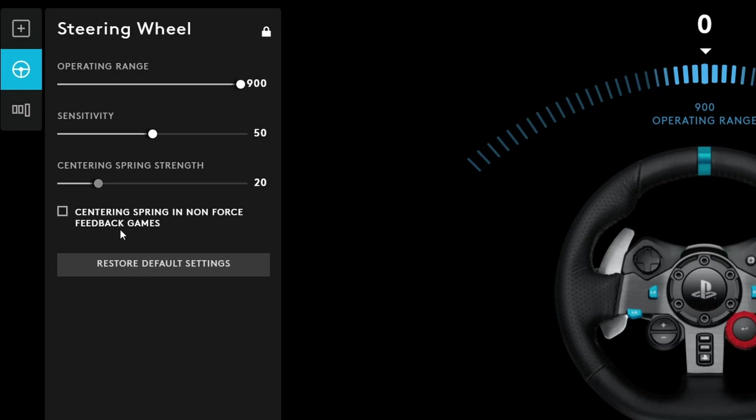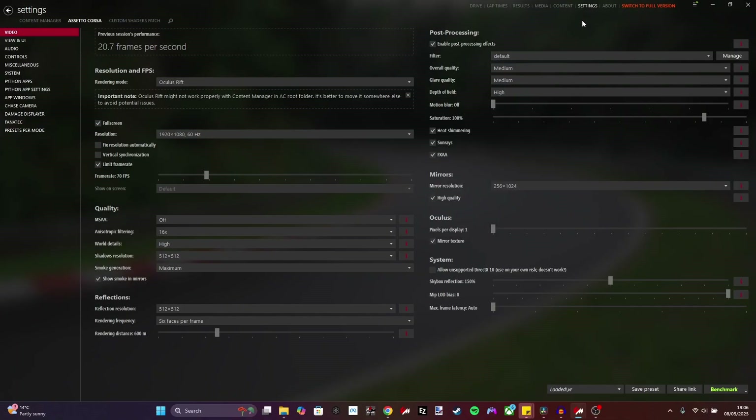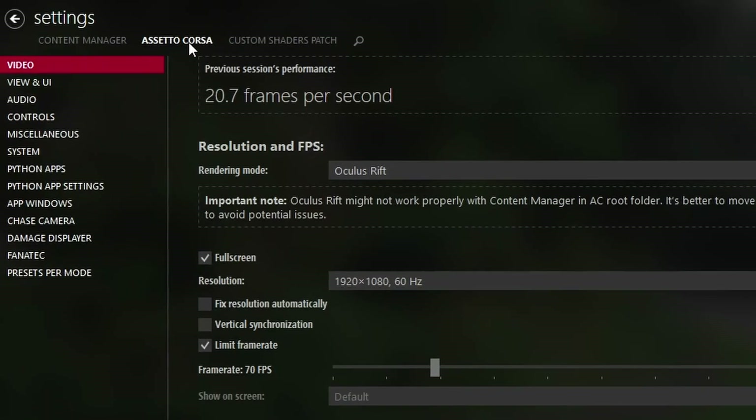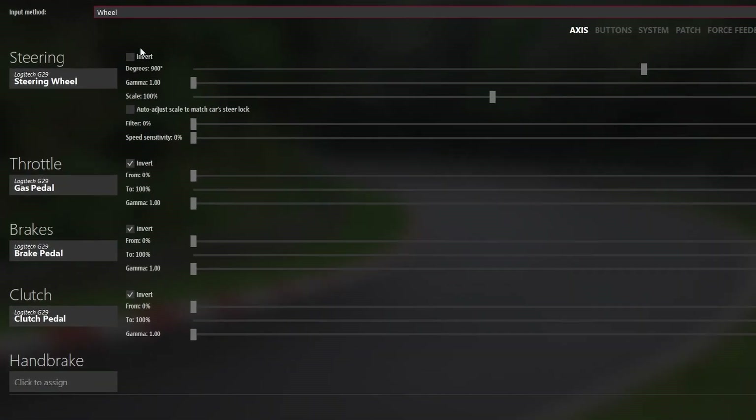The next thing you want to open is Content Manager. Once you've loaded in, click on Settings, hover over to Assetto Corsa in the middle, then go to Controls. At the top you'll have a choice of input method — you want to be clicking Wheel. Similar settings to before: you want 900 degrees of rotational steering. You'll have a box similar to Handbrake where it says click to assign — just click on that box and give your steering wheel a little wiggle. I recommend copying the other settings exactly as they are, with the most important ones being invert on the throttle, brake, and clutch if you are using it.